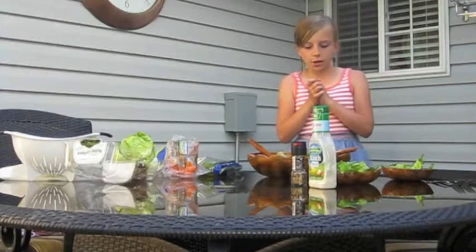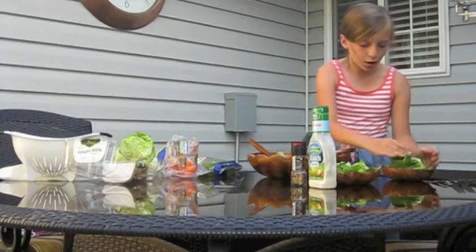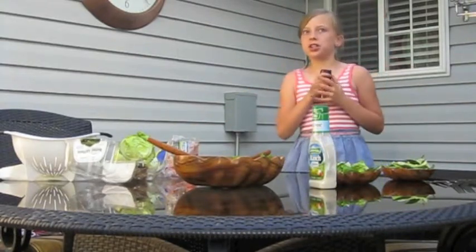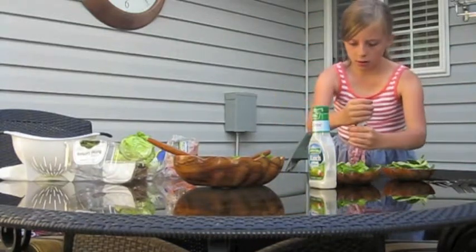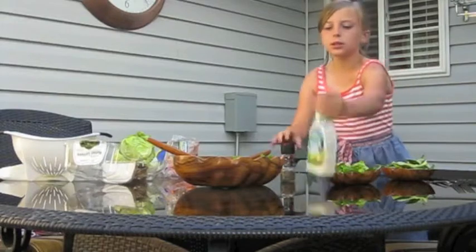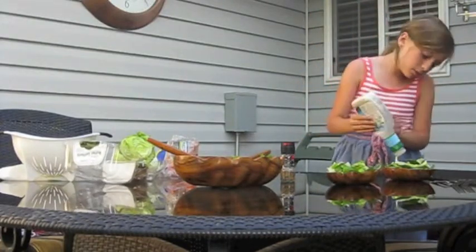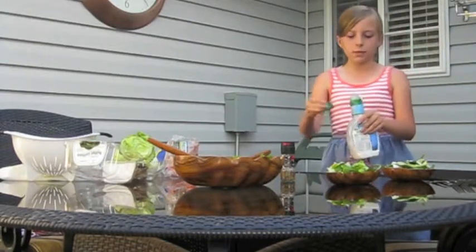Mmm, that looks so good! I'll put a couple more carrots. I think it's time to bring her in, but first I'm gonna add some of the deliciousness. There we go — for my mom. I like ranch on mine. That looks good!